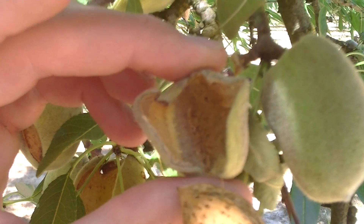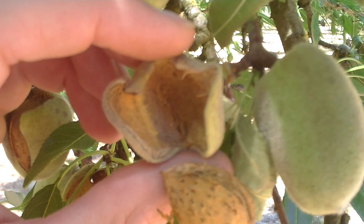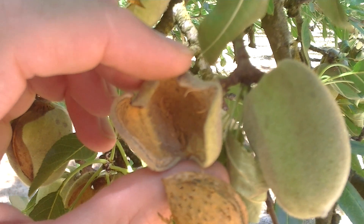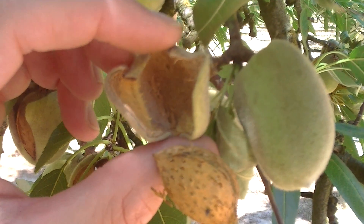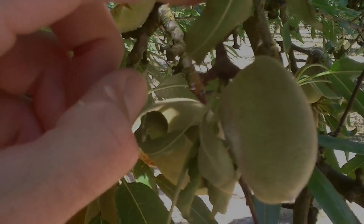It's important to note that this isn't always a grey fuzz. In cases where the Rhizopus pathogen is responsible, it would be black — it would look like a black hair or black fuzz on the inside of the hull — and it does the exact same thing: it produces a toxin that moves back into the branch.